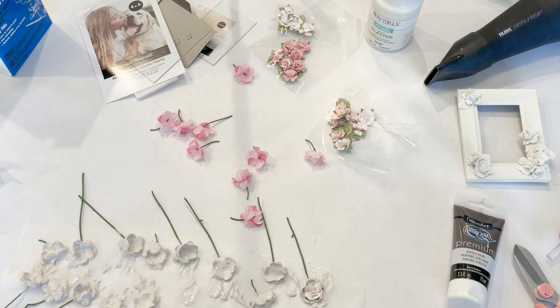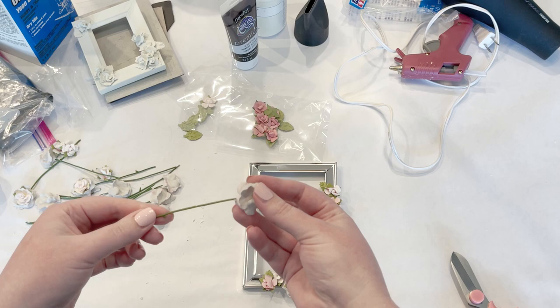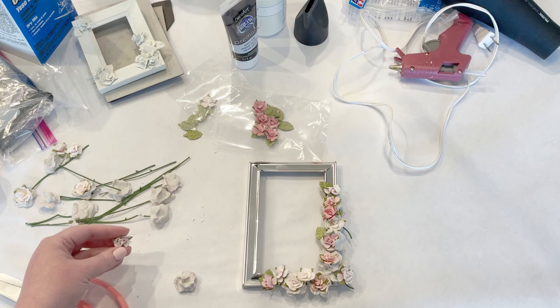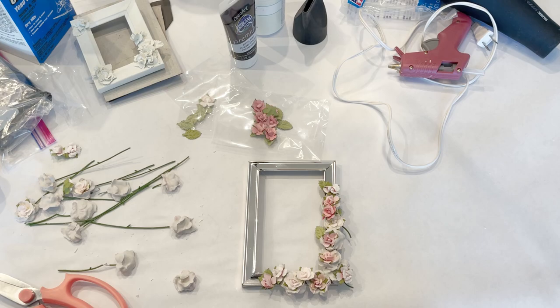I'm going to try slipping a few of these flowers into the centers to make them a little fuller. They're pretty good and dry, so I'm cutting off the stems as close as I can to the base. I think it looks best to layer them — sticking some of the little paper flowers in there makes it look fuller, like an actual flower.